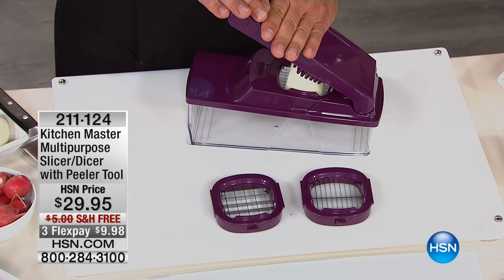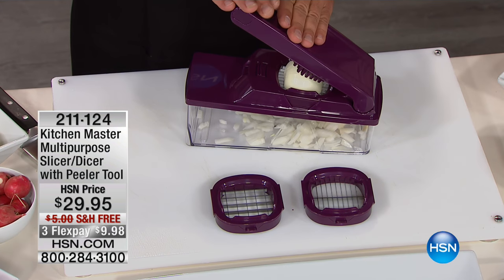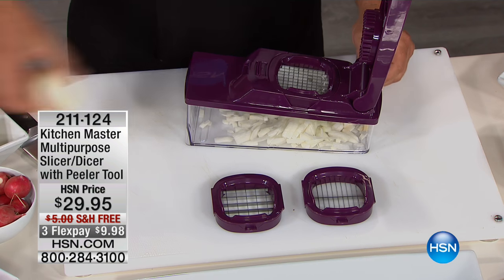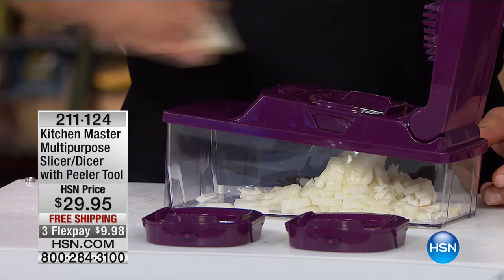Welcome back, I'm Shannon Fox, and I am here to bring you a brand new helper in the kitchen. Not brand new — we do have a brand new color — but I'm all for someone who will chop all my vegetables for me. I'd pay way more than $10 a month for that, but today it's $29.95 and we're shipping them to you for free. This is your multi-purpose slicer and dicer today.